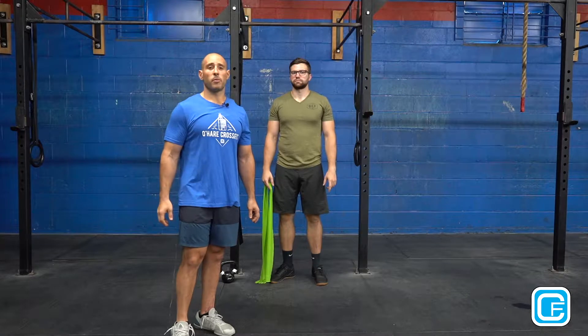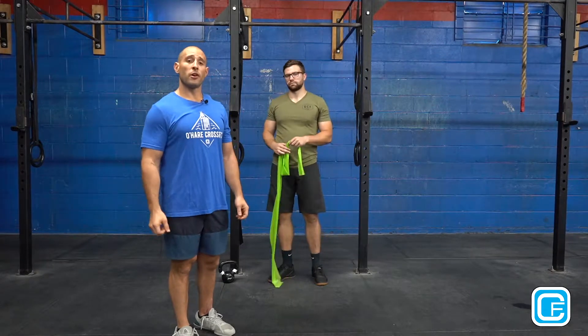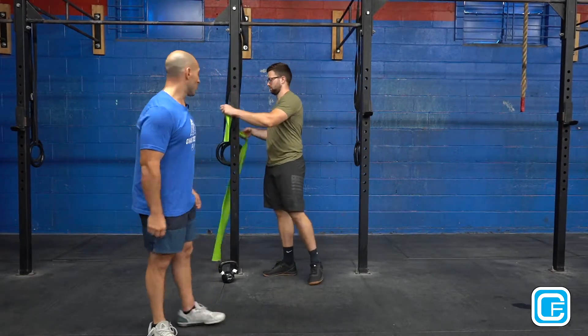Hey guys, Coach Angelo here with Back to the Basics on the Press, and now we're talking about activation. I have Coach Zach with me, and the first thing we're going to do is a TheraBand external and internal rotation to activate the shoulders.